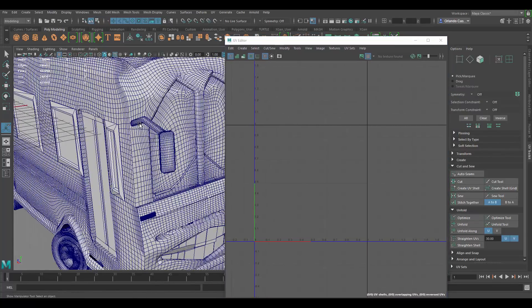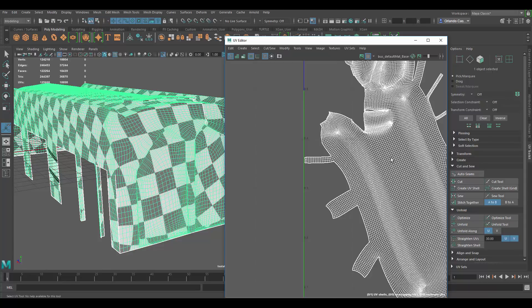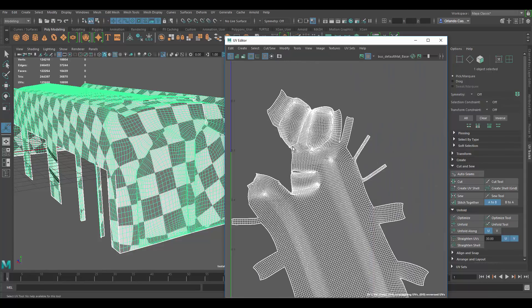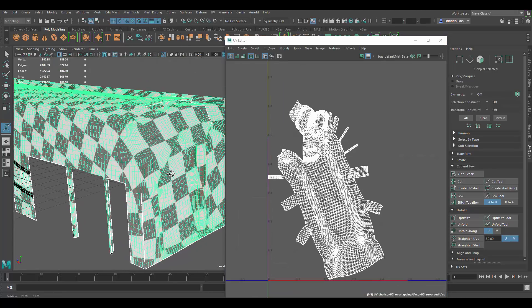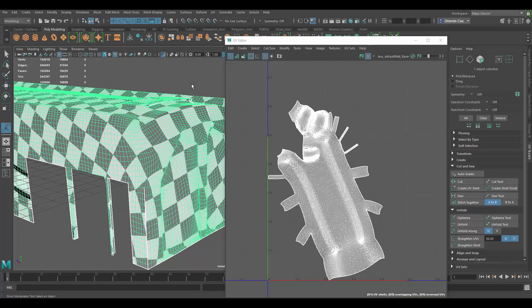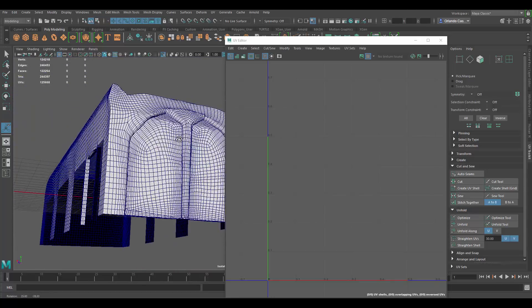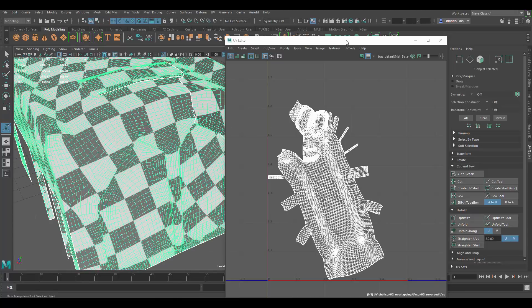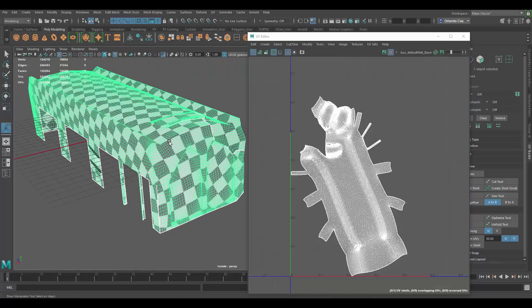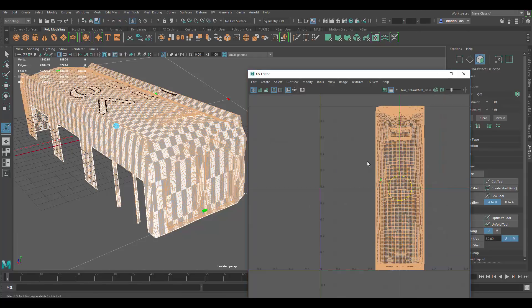Let's do the top first. The existing UVs are for the most part alright, and you can keep it as one piece because it's so high poly that it's not a big problem. But I'll show you how I would do it. First I'm just going to give it a planar map just to get rid of the original UVs.